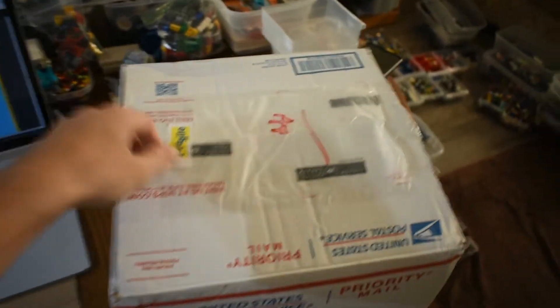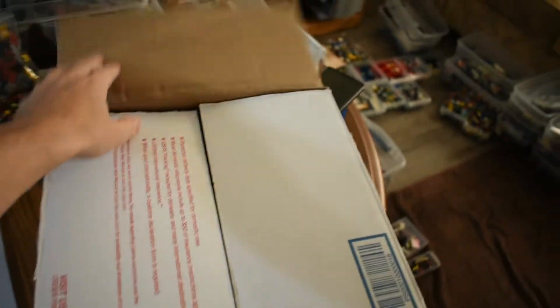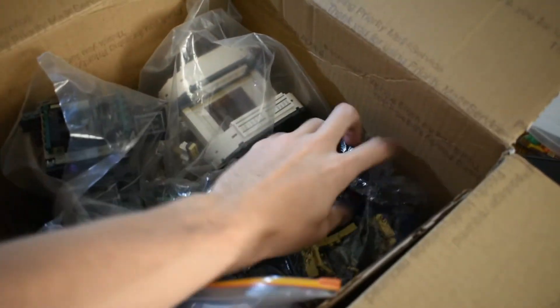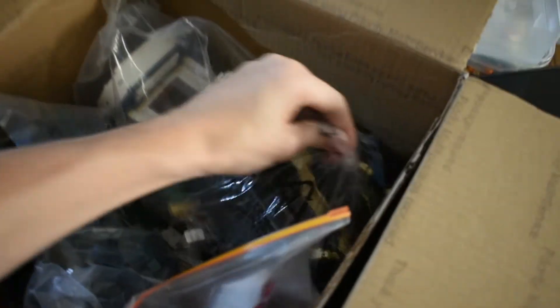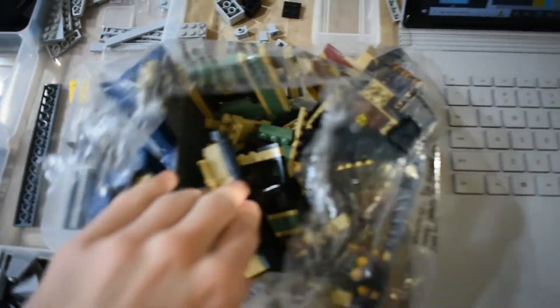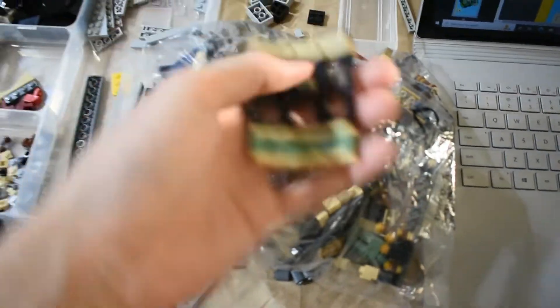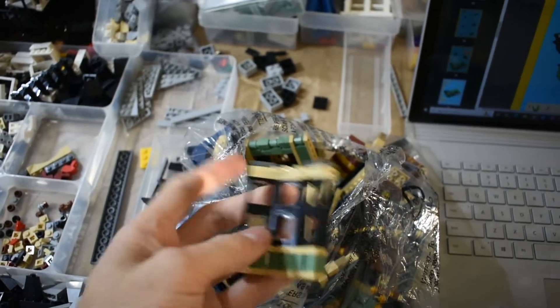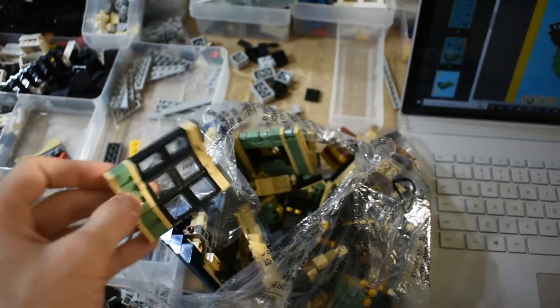Back at the start of the project, I had found this Diagon Alley set — a used copy. I specifically went looking for one that had no minifigures. What I ended up doing was just picking this up and trying to find the sand green parts out of it. Really this one shop is what has the sand green, and it does have these 1x2 bricks with the slot — I want to say 24 of this piece.